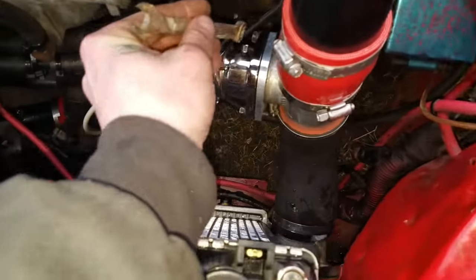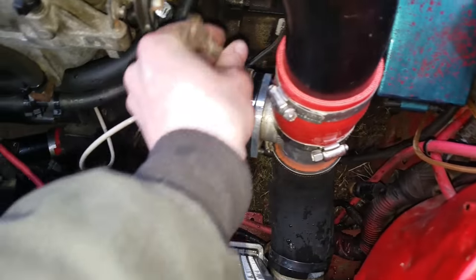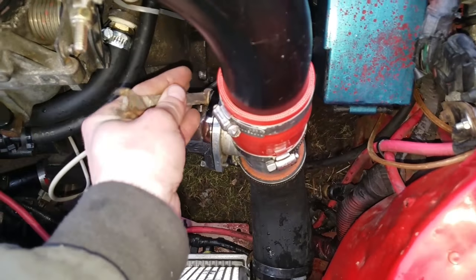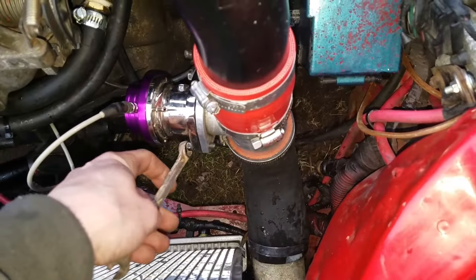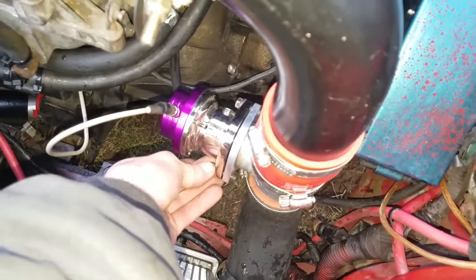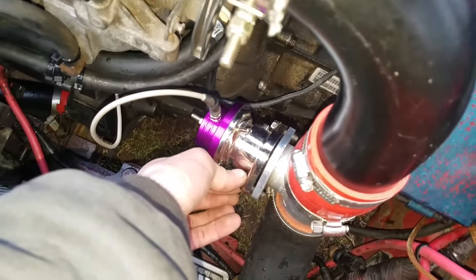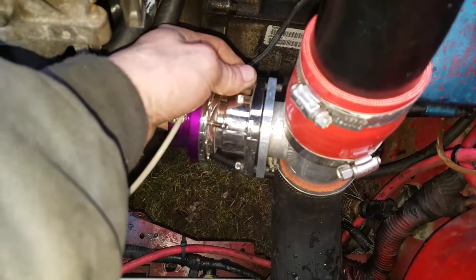To remove this blow off valve you're gonna need your 10 millimeter wrench and remove these little tens right here. If you're with a stock SRT4 or stock PT GT you just need to get yourself this pipe. Luckily I had this pipe sitting around and I got this blow off valve from a friend in a trade.